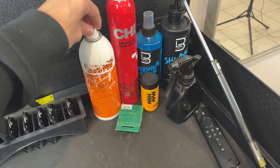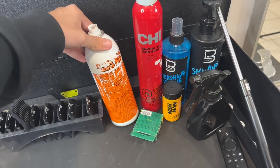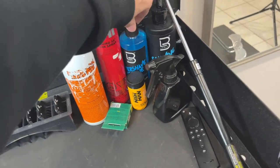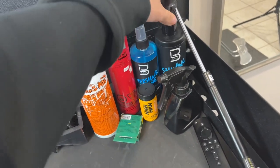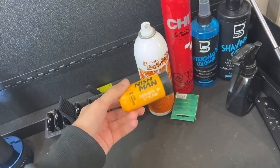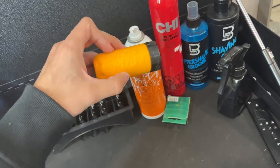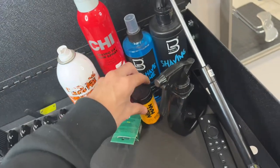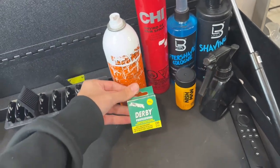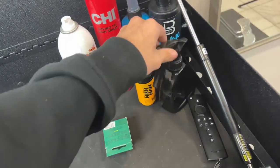Moving on, these are my products and other stuff. I got my clipper oil, hairspray, aftershave, shaving gel, and I just picked this up today — it smells really good but I haven't got to use it on anybody yet, so I'll show you all after when I do use it. I also have my Derby professional razors and my spray bottle.